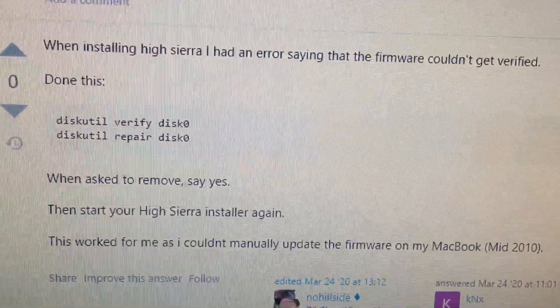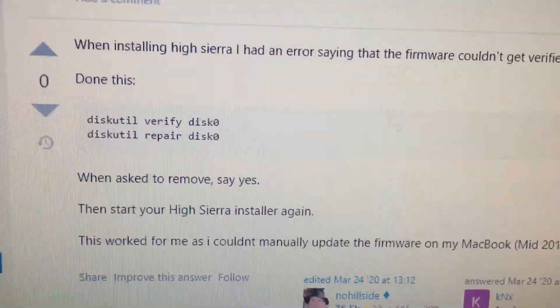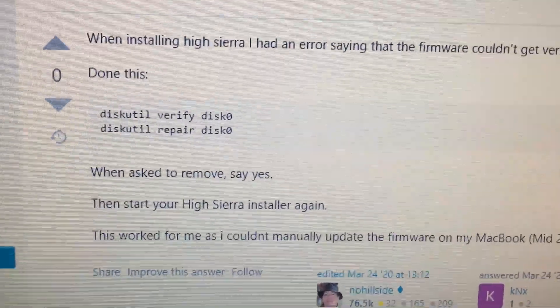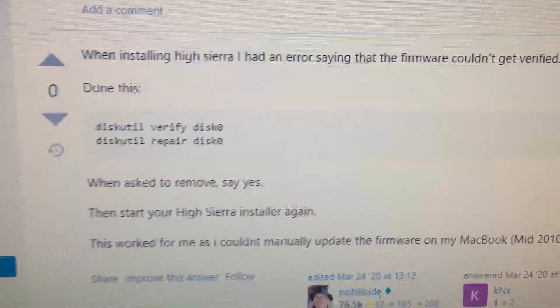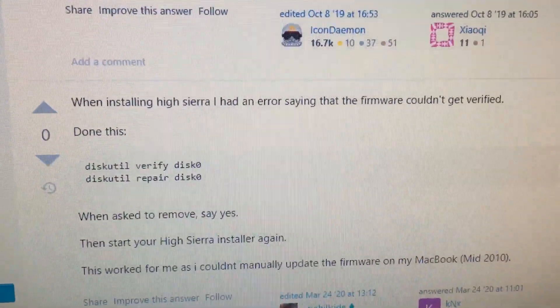Let me know if it works, or if you've fixed it a different way. This is more related to people who upgraded their hard drives and then tried to upgrade their OS and got this firmware error. I'm just curious.